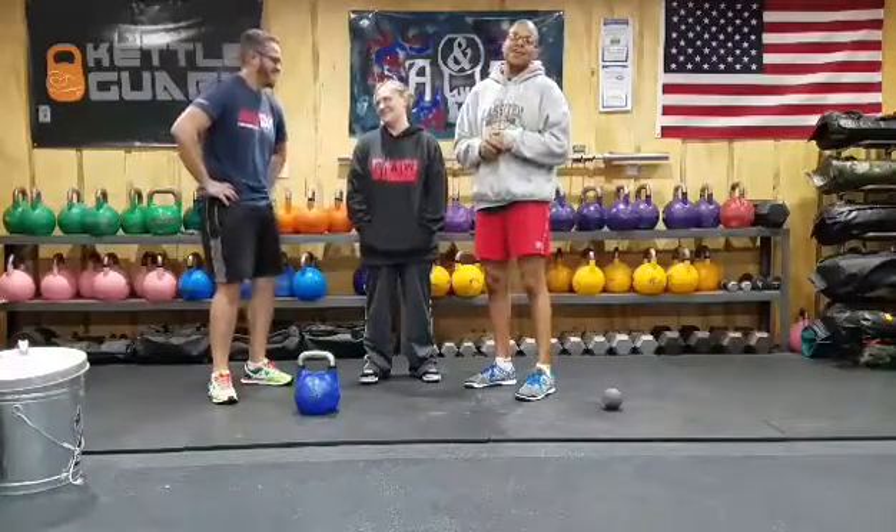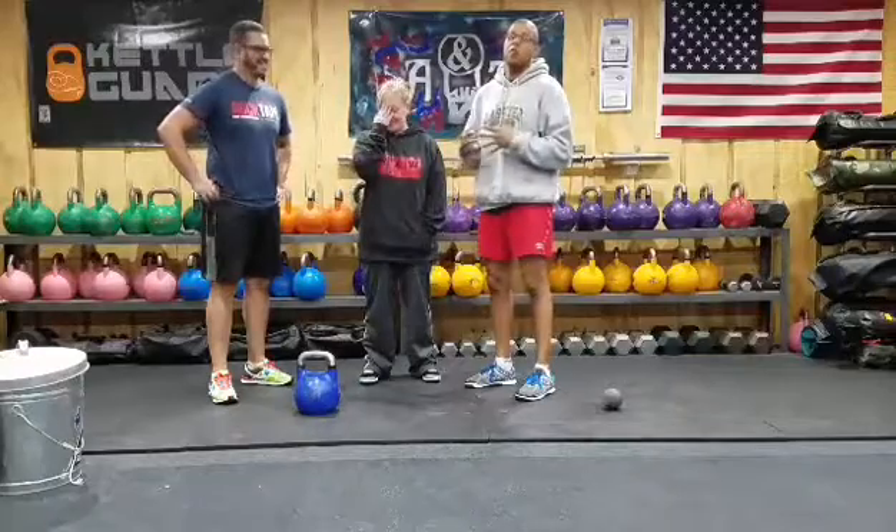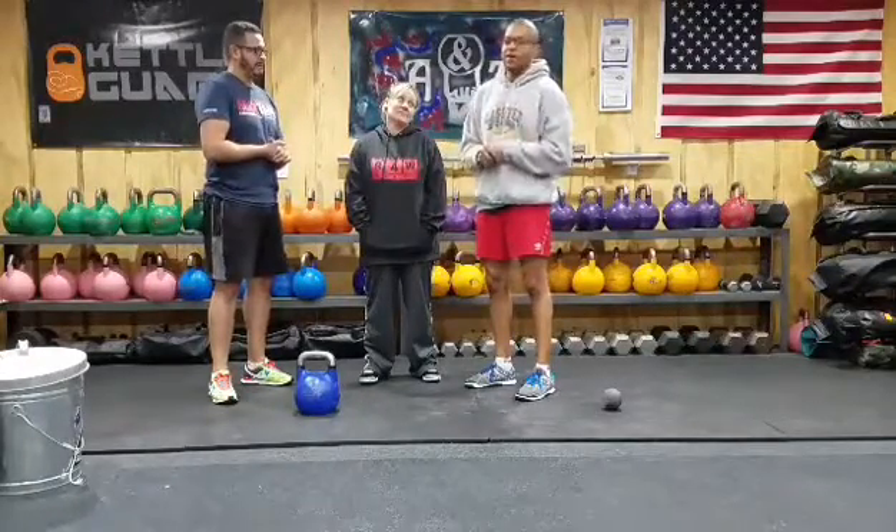Alright guys, we're back again. We have Michael Martinez here. He's going to go over a couple more tips that are going to help you feel better and lift better.